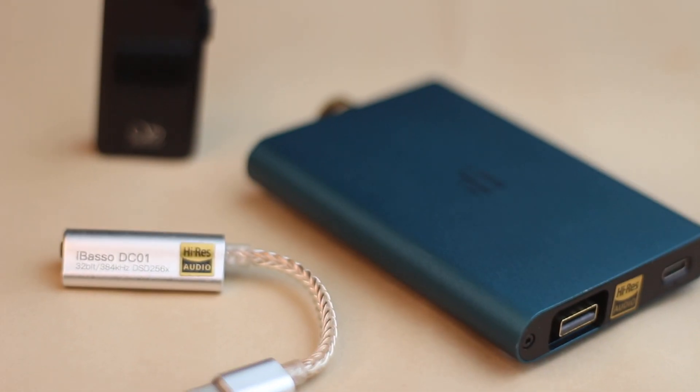Over the last one year, we've had several amazing DACs which have come out on the market from brands like iBasso, Shanling, iFi Audio, Chord Electronics — the list just goes on and on and there are several videos we've made about them.